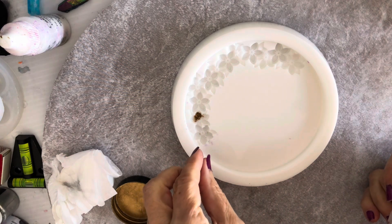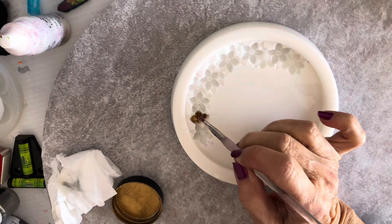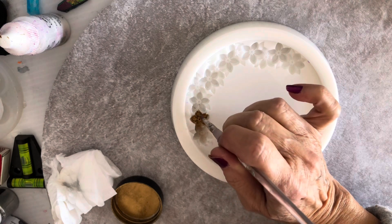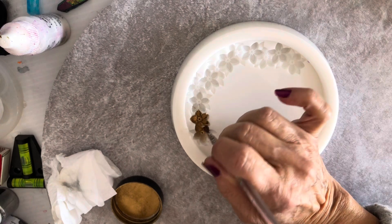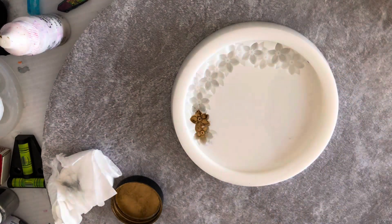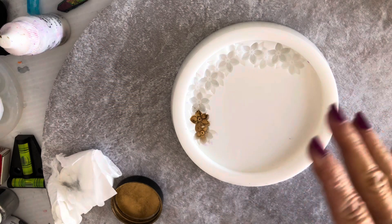I'm going to be putting on all the gold, and you've got to be really careful that the gold doesn't go everywhere else. Being extra, extra careful here. I'll fast forward because this is going to take time.